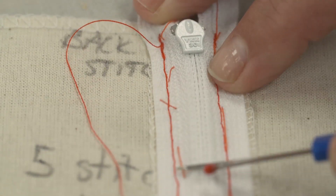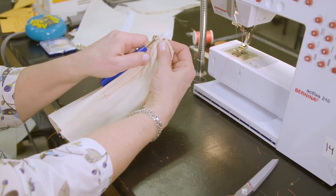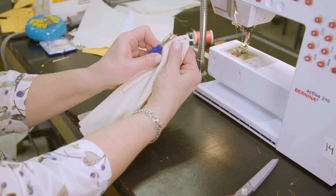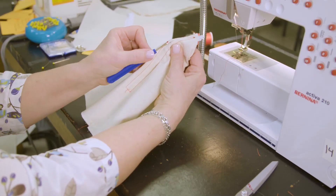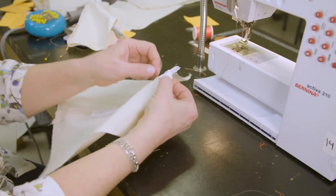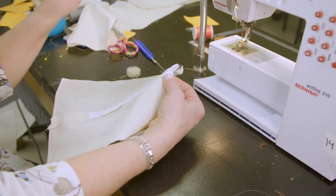Remove your basting stitches with a seam ripper. For the last step, open your zipper carefully by removing your large machine stitches. Then tack the extended flaps of the zipper tape back and down out of the way.